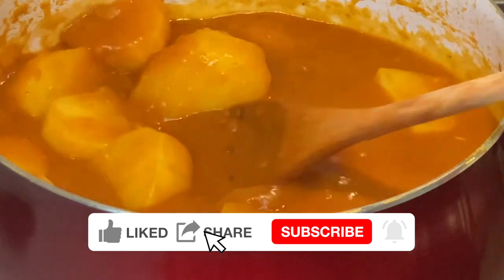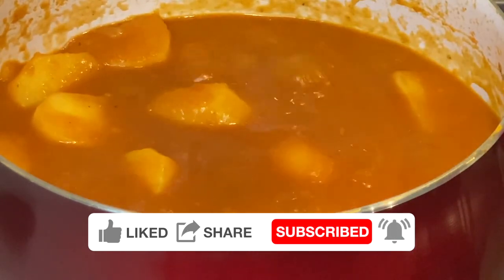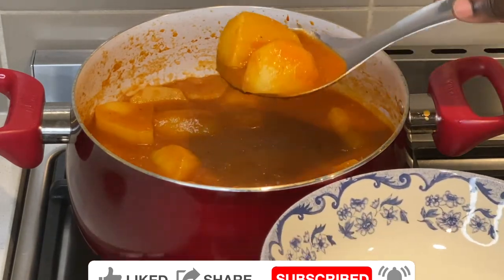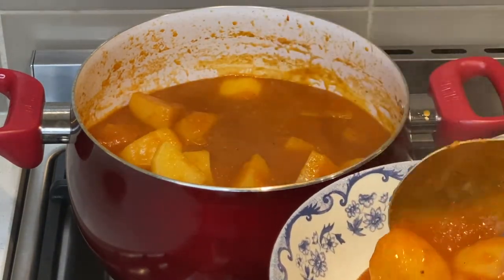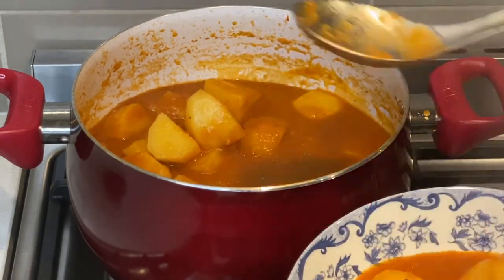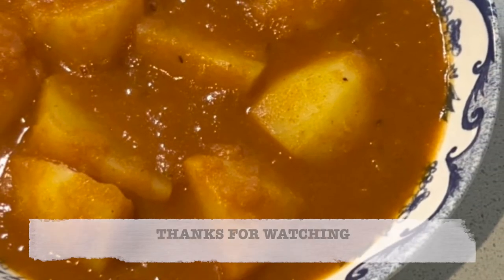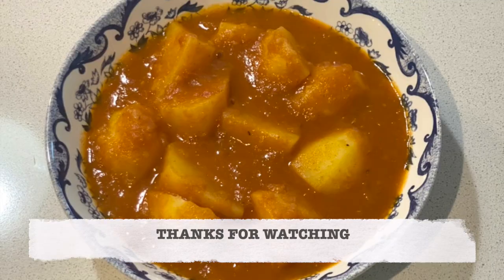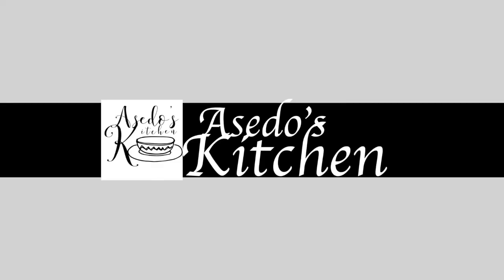For more recipes of this nature, subscribe and turn on your notifications so that you get notified every time I upload a new video. If you have any comments, questions, or suggestions, please write them down in the comments section below. If you are still here, thanks for watching to the end — bye-bye!